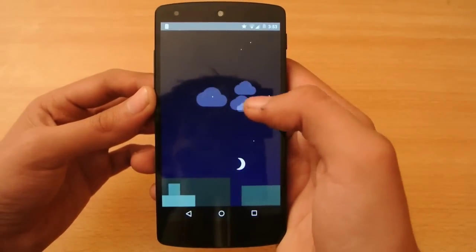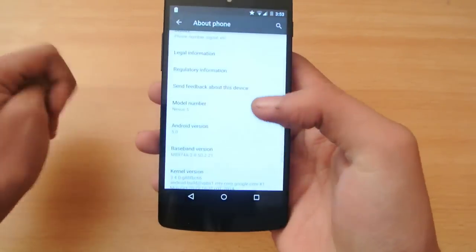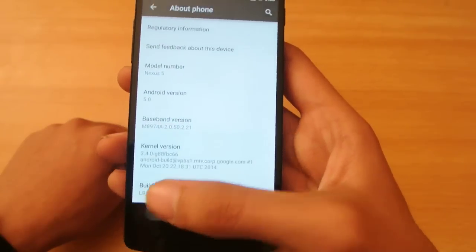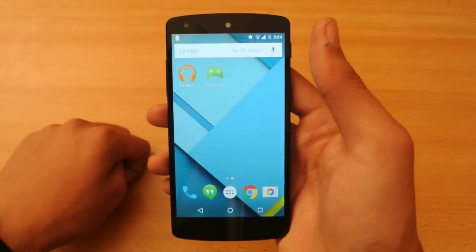If you hold it you get a Flappy Android easter egg, and you can also confirm this is 5.0 Lollipop. The build number is LRX210.